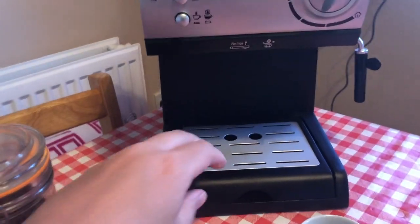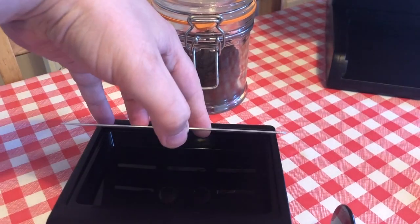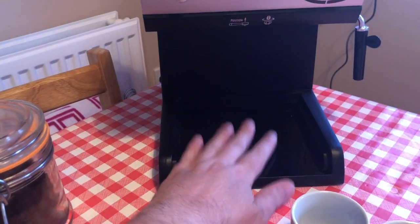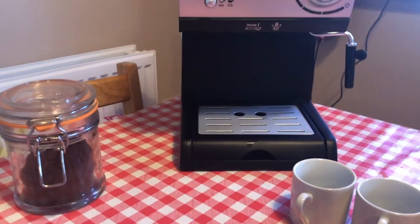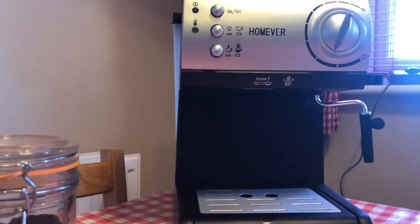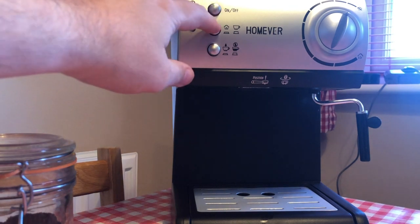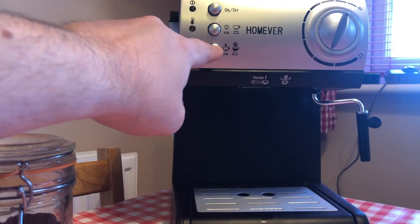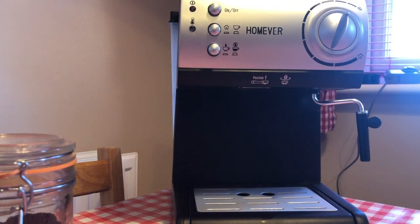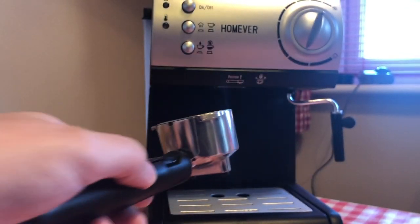Looking at the machine itself, you've got the drip tray here which comes out — great for cleaning, but also if you've got a bigger mug it can go on there. That just slides in. Before you make your espresso, start by turning it on with that button there. You've got the steam button just at the top, and the third button is for the espresso. I'll take you through that in the next stages.